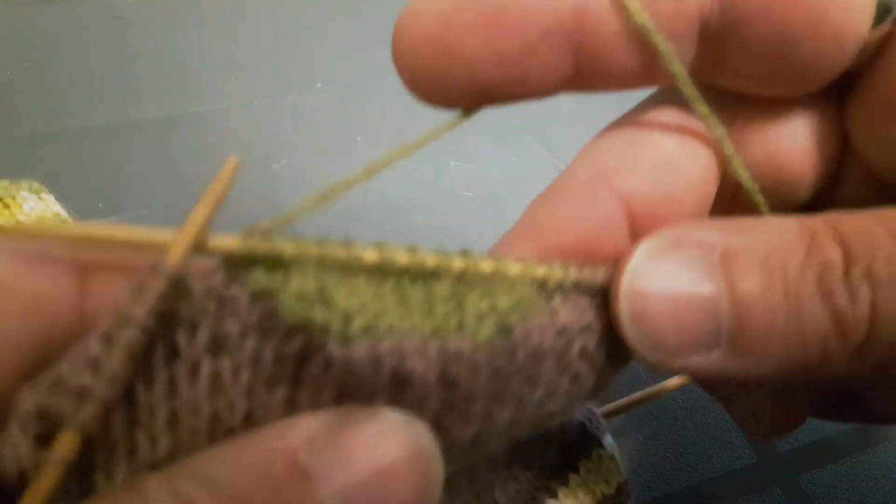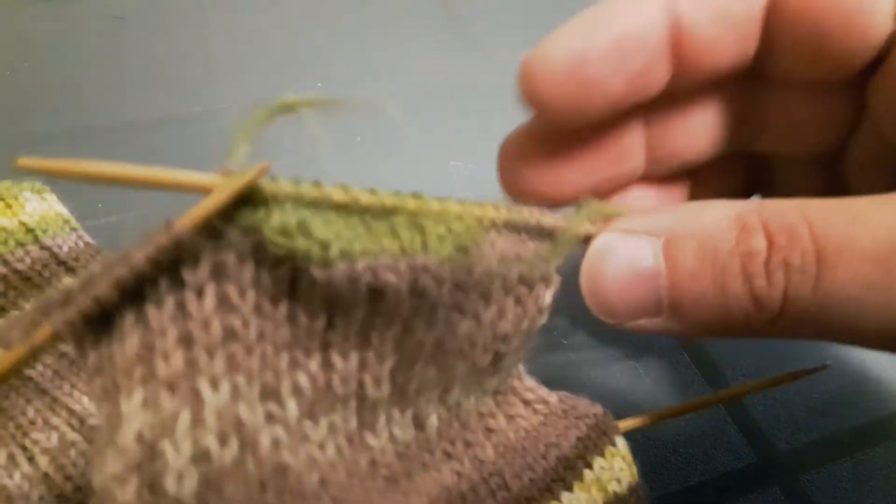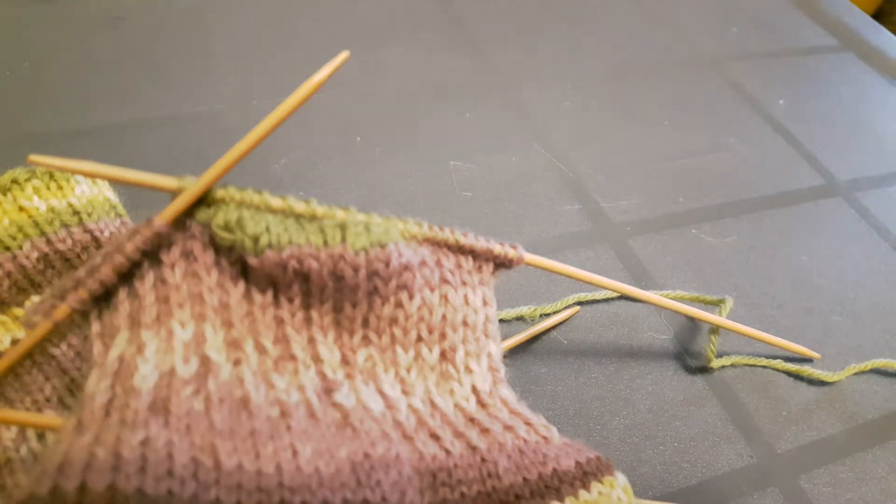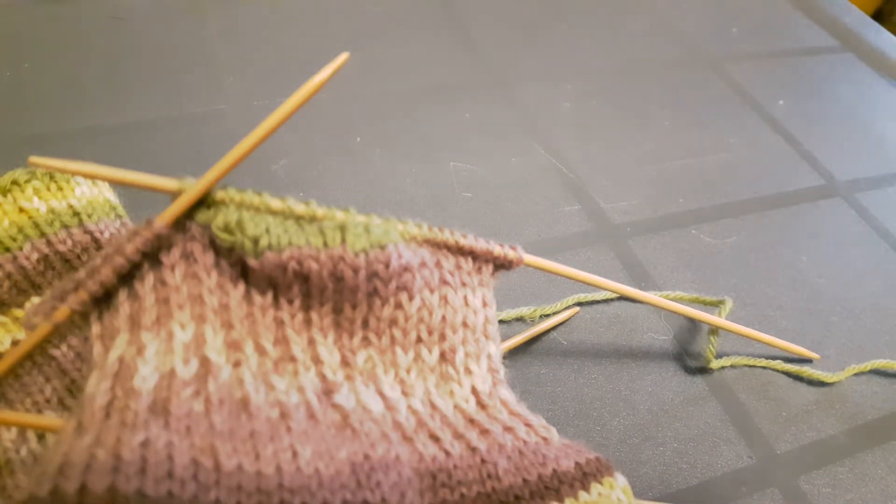Watch this back a few times to get the idea of it, and if you have any questions post in the Facebook group and I will try to walk you through it. Hopefully that clears up how you're doing those decreases and working one more stitch. Happy sock knitting everybody — you've got this!